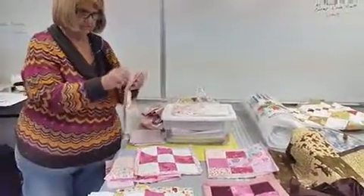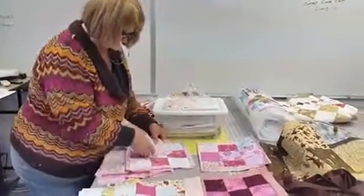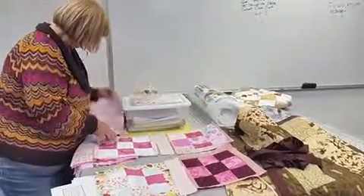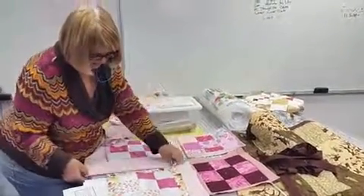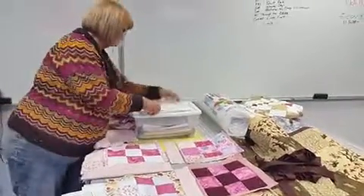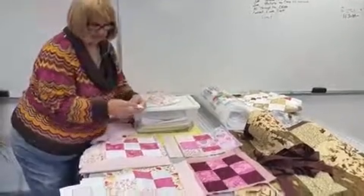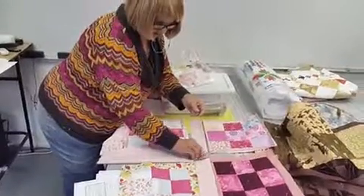I'm going to add sashing to these blocks, so we'd add the sashing. I'm going to add another piece of fabric in there, and this is what it's called — a little cornerstone, like this.